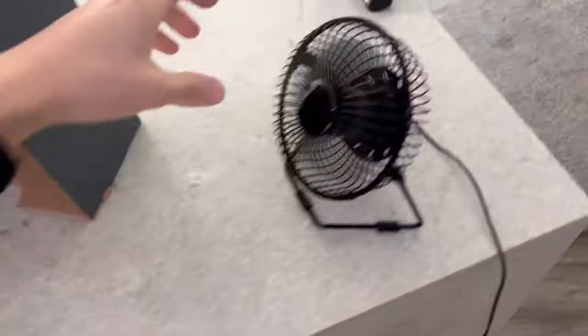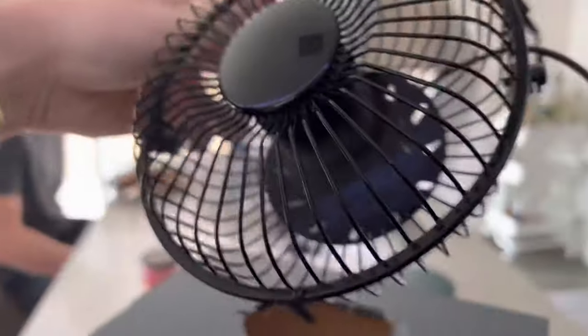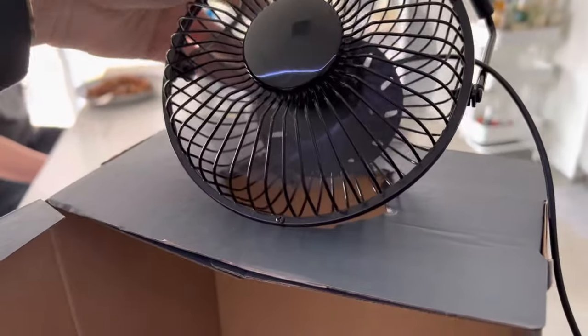Then you're going to take your fan and position it so the side of the fan is sitting over the hole like that. And what you want to see is basically just the side of the fan.